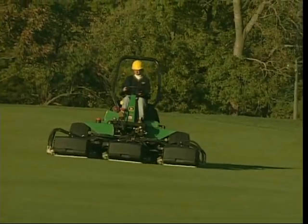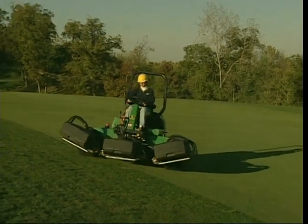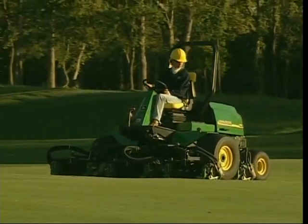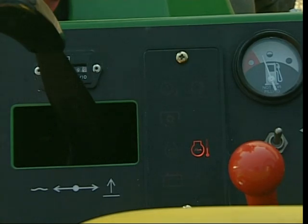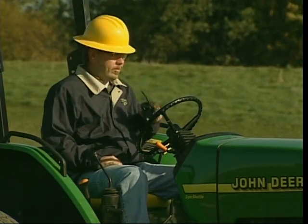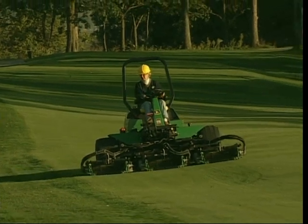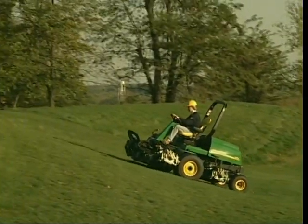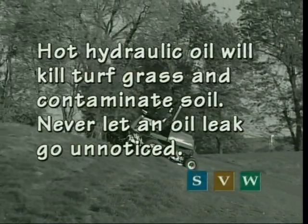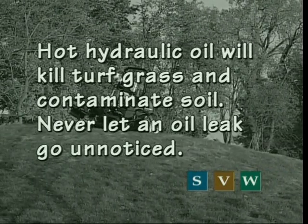Always maintain a steady, consistent speed when mowing fairways to ensure a smooth cut. If you mow too fast, the cutting units will bounce and the grass will have a washboard or wavy appearance, and some grass may not be cut at all. Always be alert for problems with the quality of cut or with the machine. If the mower is not cutting correctly, warning lights come on, or you smell something burning, stop immediately, pull to the side of the fairway, and call the technician. Always check for drops or streaks of oil on the turf at the end of each pass — hot hydraulic oil will kill turf grass and contaminate the soil, resulting in expensive restoration costs. Never let an oil leak go unnoticed.